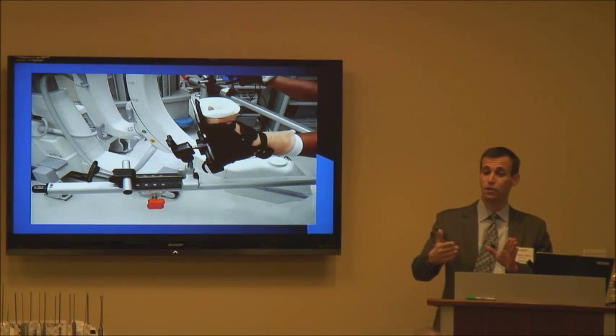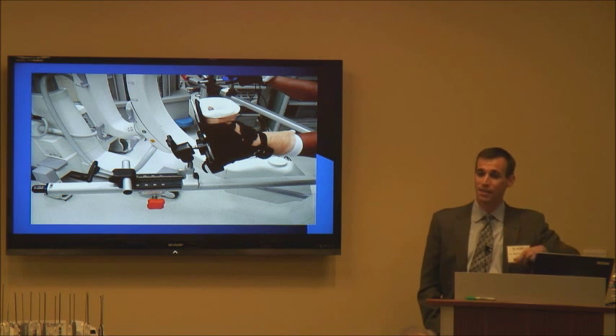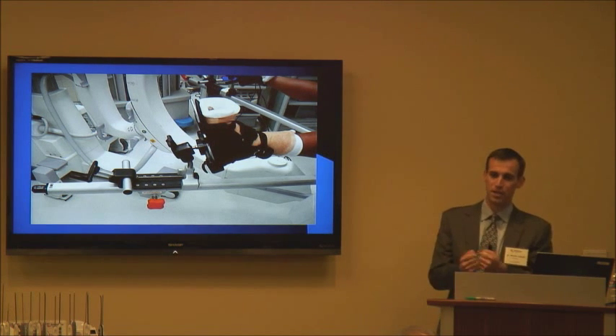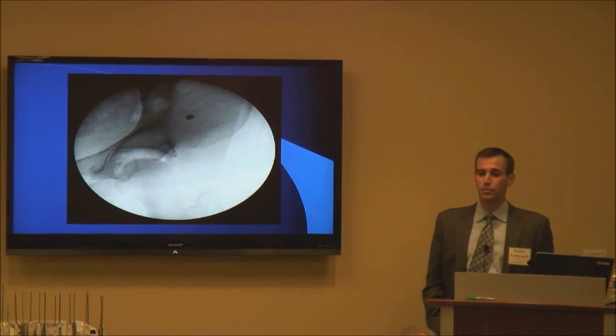We always make sure the crank is set as far down as possible, because invariably at some point throughout the case someone gets a little frustrated and says to put on a bit more traction — and the nurse can go in and apply more using that crank. If you start off by using the crank for your initial traction, you may run out of room. So we apply traction manually, lock the system down, and leave the crank as far down as possible so we can use it later in the case if needed.